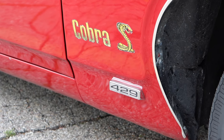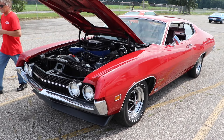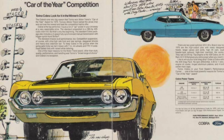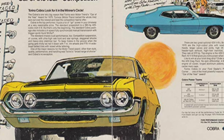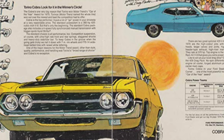To truly understand how special this car is, we have to talk about all the packages that were available. Let's start with the base Torino Cobra. It came with a 429 cubic inch Thunderjet engine featuring two-bolt mains, hydraulic lifters, and a 10.5 to 1 compression ratio. Overall it was rated 360 horsepower, so not too shabby.